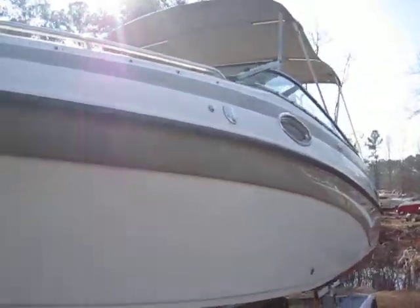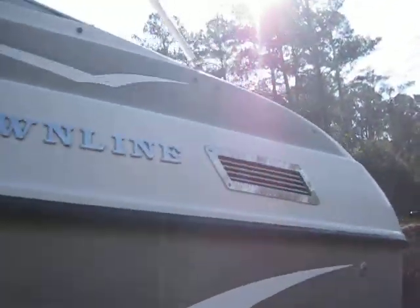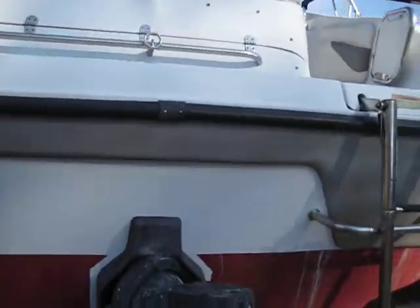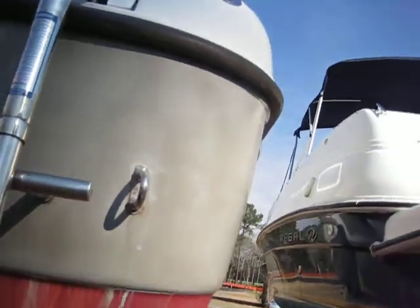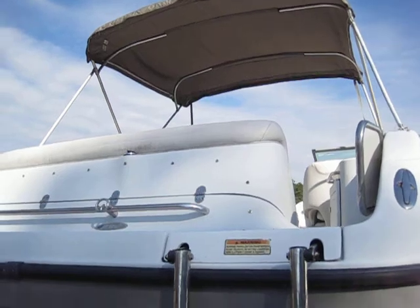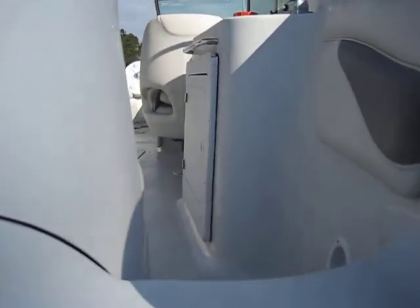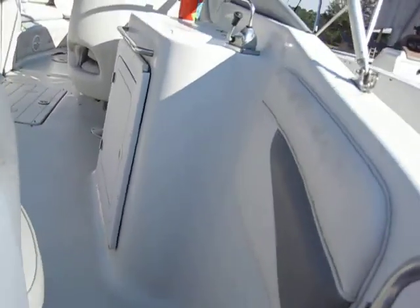We're going to hop inside — this is powered by a 5.0 Merc. As for the other specs, details, and everything that comes with the vessel, that'll be up on the website. I'm going to pop off my sandals — I'm wearing sandals in 45-degree weather, but I do not want to muck up any of these boats.